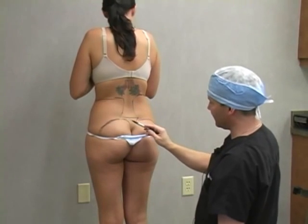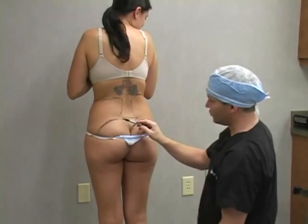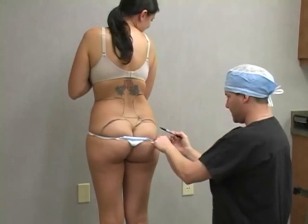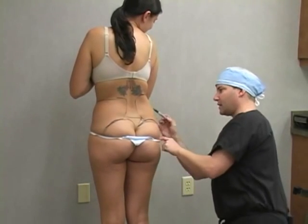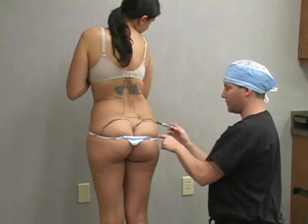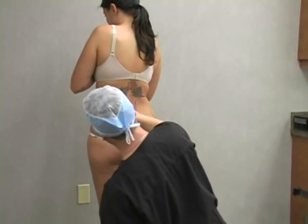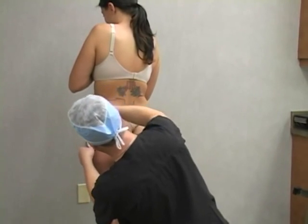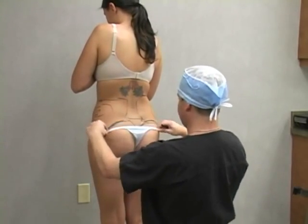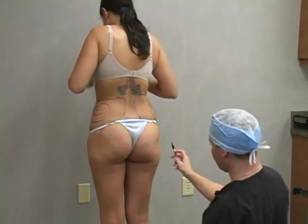What I like to do first is outline the buttocks where we want the buttocks to be — right here, this is where the buttocks should be. And then finally, the outer thigh.